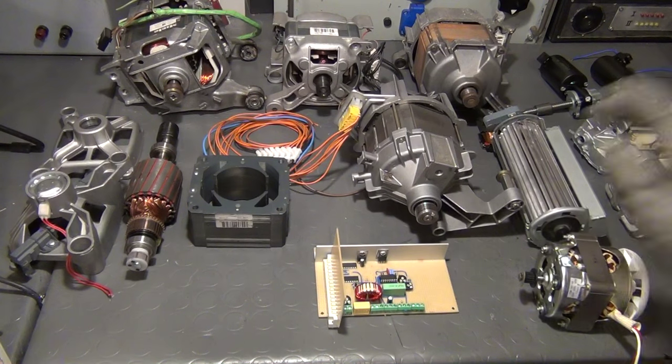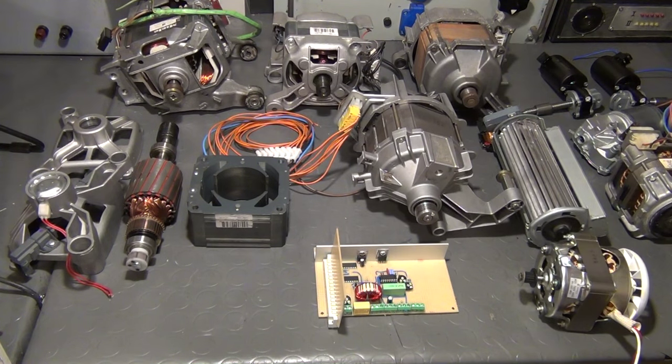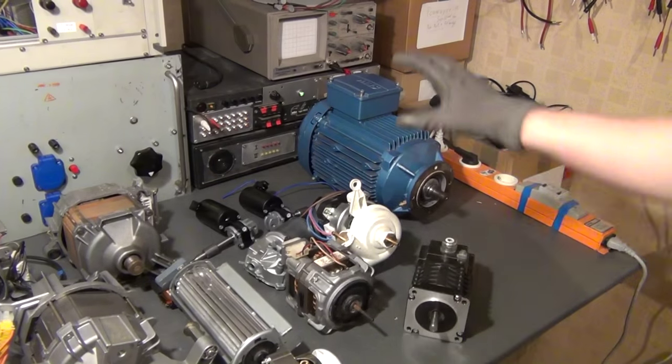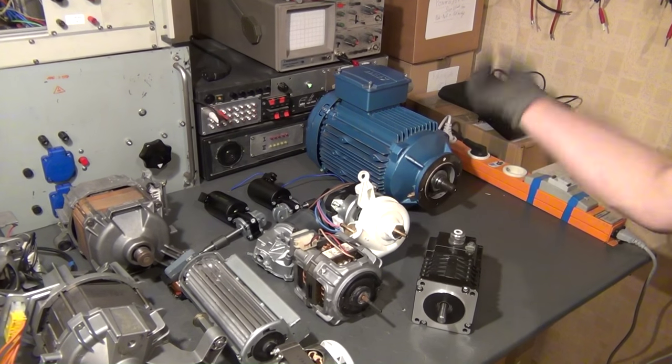Let's talk about the general advantages and disadvantages of these motors. For that I first want to make a little experiment around an induction motor — not this one, but the one in my drill press. So let me just get over there.